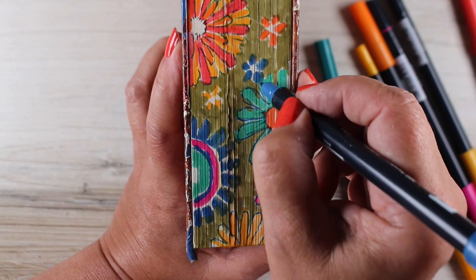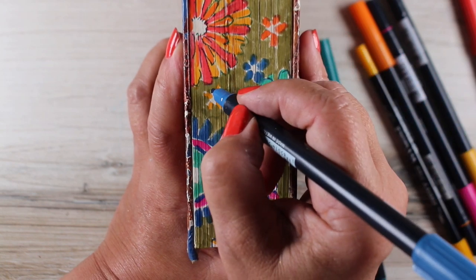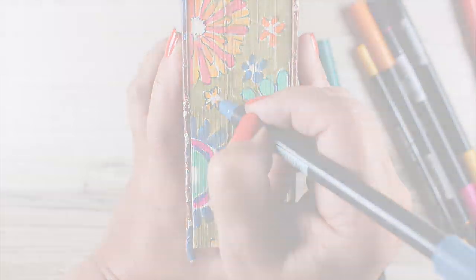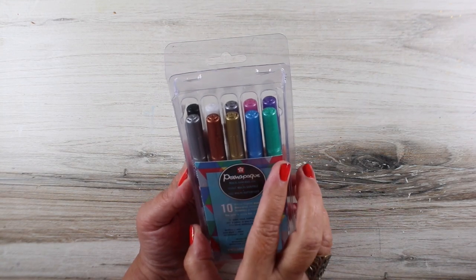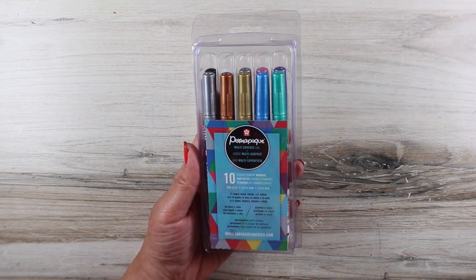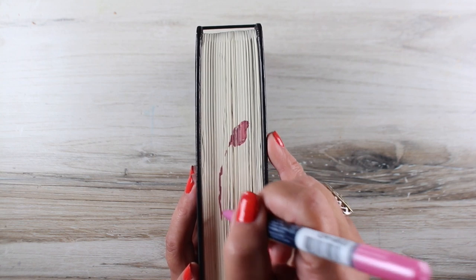If you want to try something out like this before trying it on your Bible, you might find an old book — maybe a book you didn't like — and try it and see if you can come up with a design and technique that will work with those kinds of markers. But what I did try was a thicker nibbed metallic pen. I have these Permapake pens and they're metallics, but the nibs are wider than on those other markers, and I found them a little bit easier to work with.